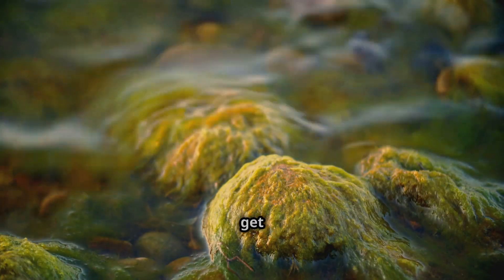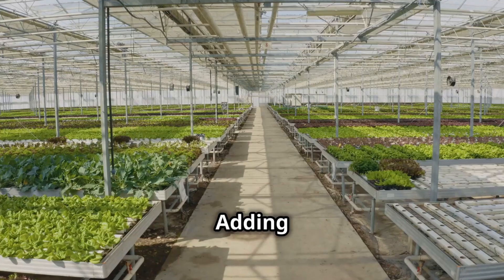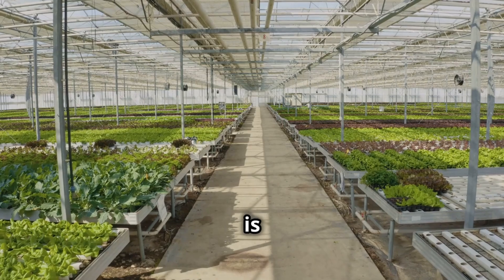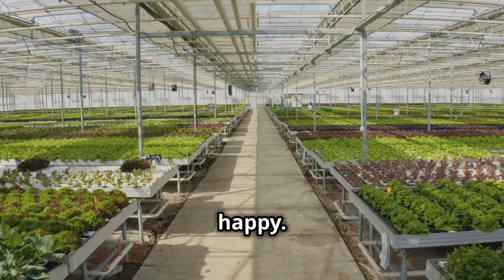Here's a pro tip: keep an eye on those air stones and give them a good cleaning every now and then. Over time they can get clogged with mineral deposits or algae, which can reduce their effectiveness. Adding an air stone to your hydroponic system is a simple, affordable, and incredibly effective way to boost plant growth and keep those roots happy.